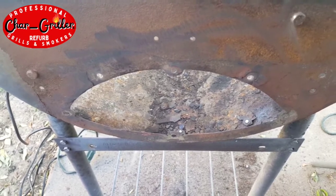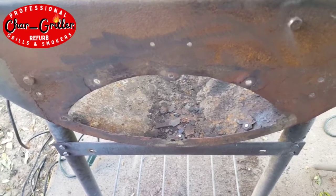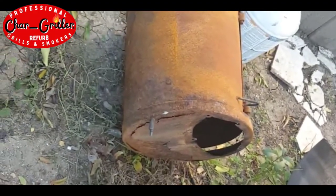Lots of junk down in the bottom of that main chamber that we had to get rid of. Old firebox there. And we did a little bit of rust cleanup here, a little bit of sanding on the main chamber just to make it ready for paint.